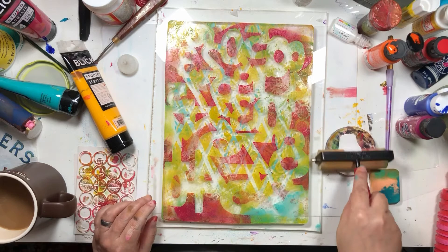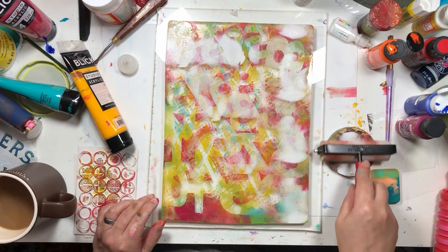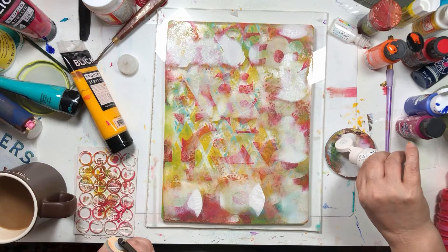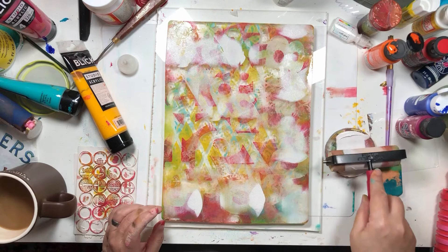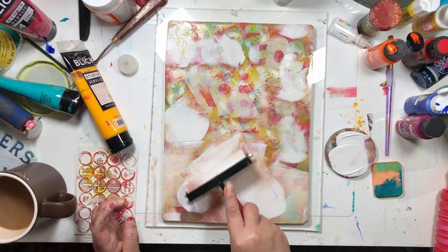I'm going to do a whole white layer — super thin across the back. I probably need a little bit more paint for this; I'm used to using my teeny tiny ones. But I definitely don't want this white paint to be too thick or it doesn't kind of activate the underneath stuff.